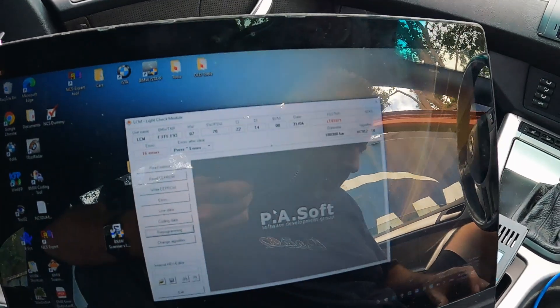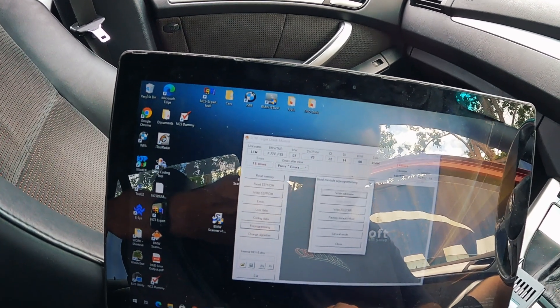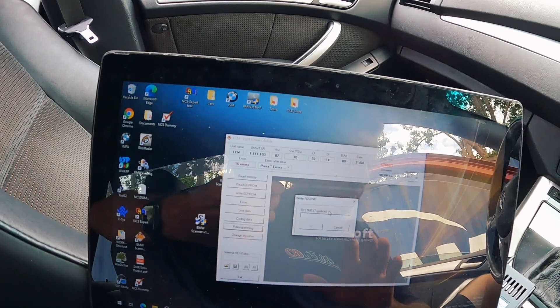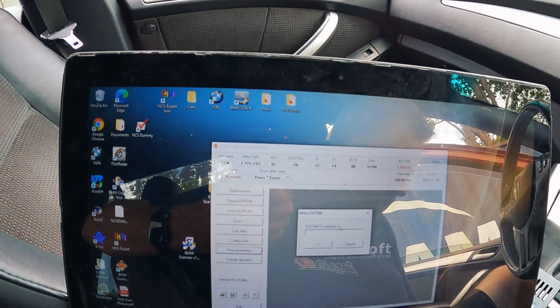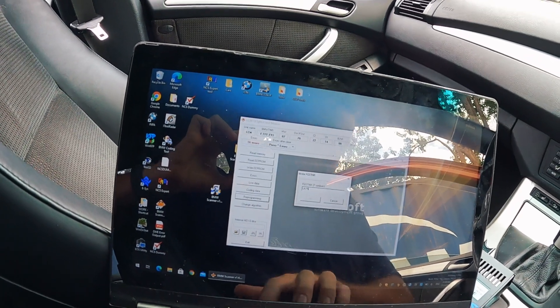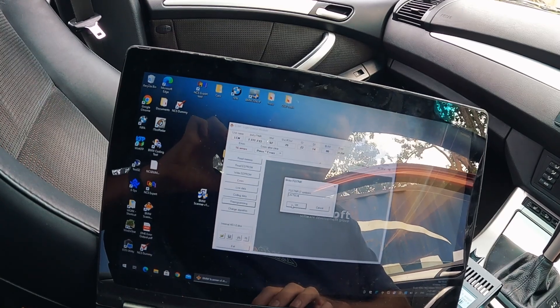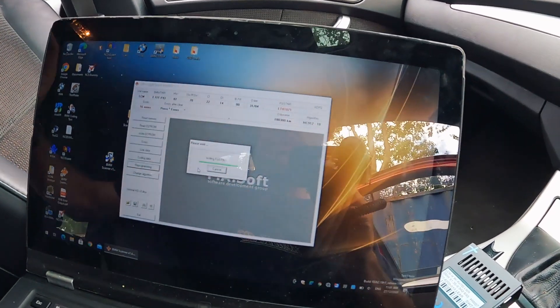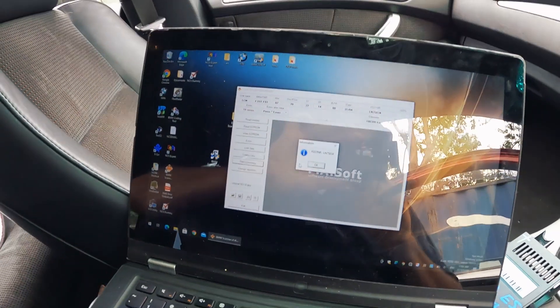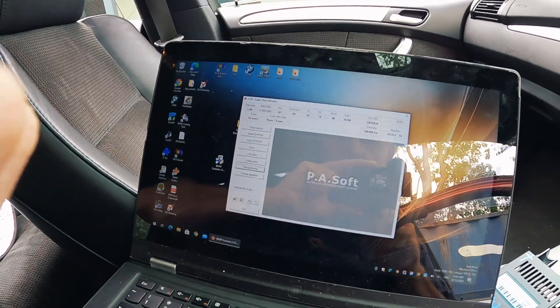We need to write the VIN number. So we go Reprogramming and then Write FGSTNR which is the VIN number. I've got to enter the last seven digits of the VIN — smart me would have had that ready. Okay, I have the VIN: LN75834. Then we go OK. That one's done as well. I think that should be everything corrected.